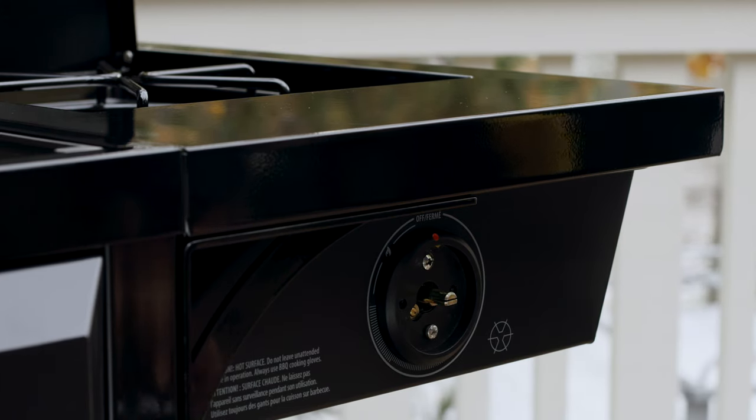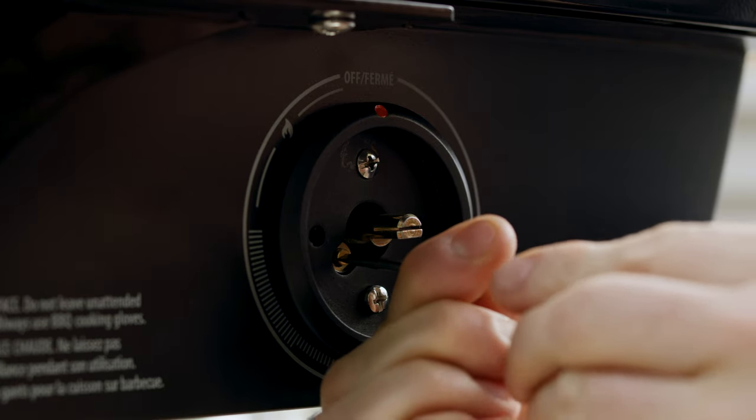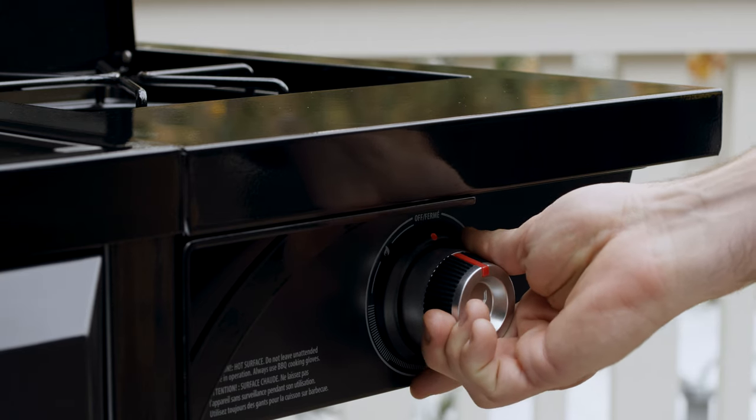Remove the knob, exposing the valve switch plate, and turn the screw counterclockwise three to five turns, just as you did with your main burners. Then reattach the side burner knob.